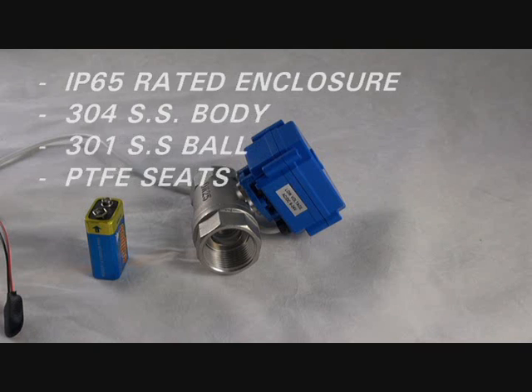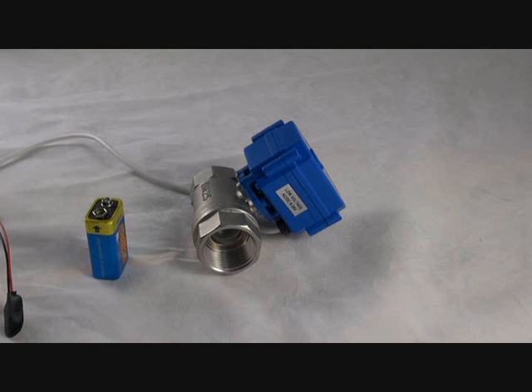This particular model I have here is a low voltage model. There are also high voltage models available.